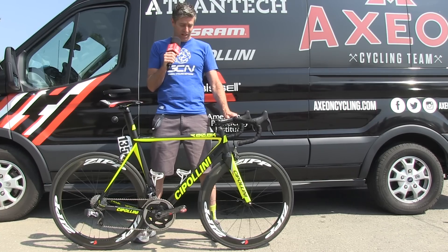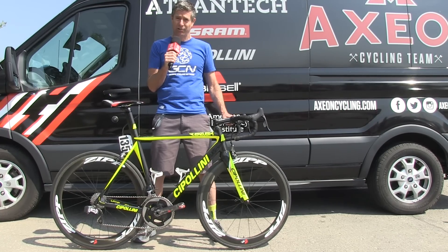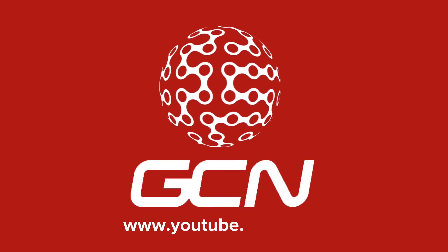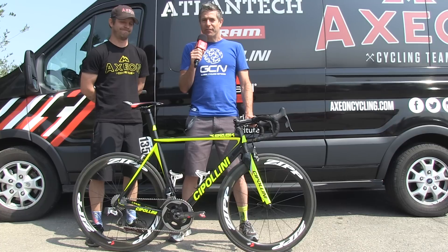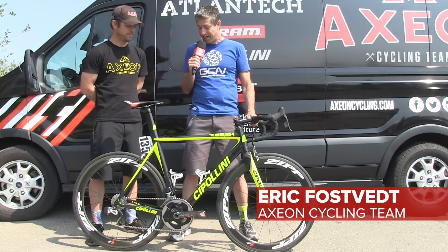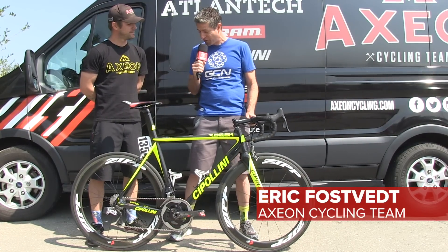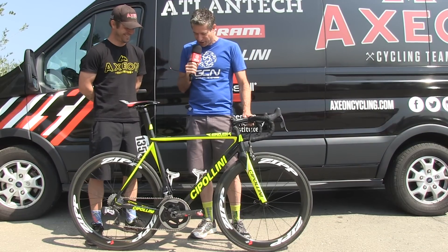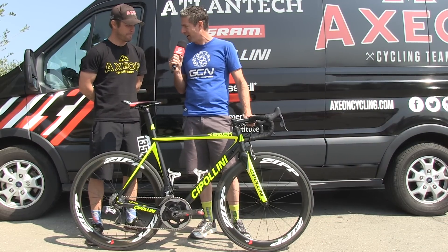This is James Orem's Cipollini RB800 Action Road Race Bike. I'm here with Eric Faustvet, head mechanic for Action Cycling Team. Thanks for joining us. We're going to have James talk about this bike in a minute, but first, you probably spend as much time on this bike as he does. Tell us a little bit about some of the highlights on this frame.